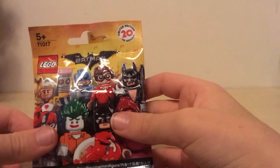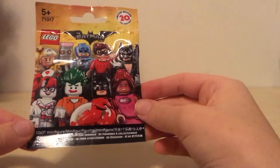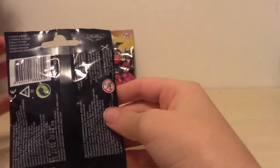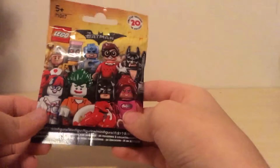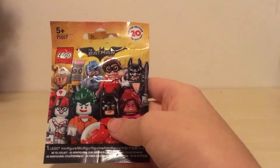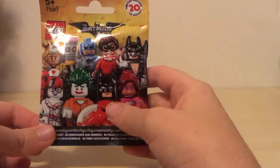There are 20 limited edition figures to collect and I'm really excited because I have two to open up and review for you guys today. These are technically series 17 but kind of in between, because the last series was the normal series 16 and these are Lego The Batman Movie.